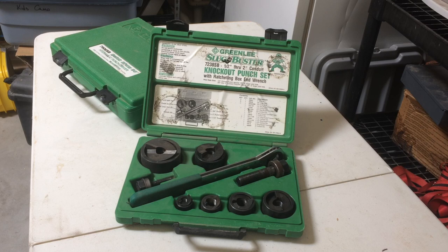Welcome back guys, today we're going to go over the knockout set and how to use it. If you're an apprentice and your journeyman asks you to go get the knockout set, you'll know what to identify and also how it's used, and some examples of how not to use it.